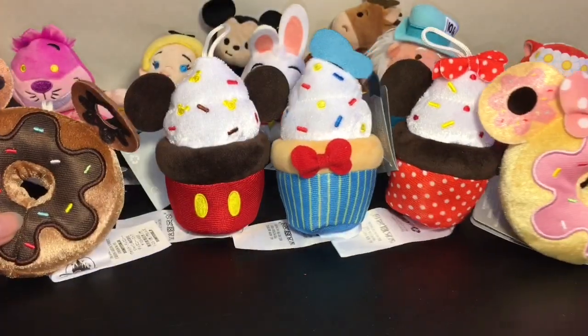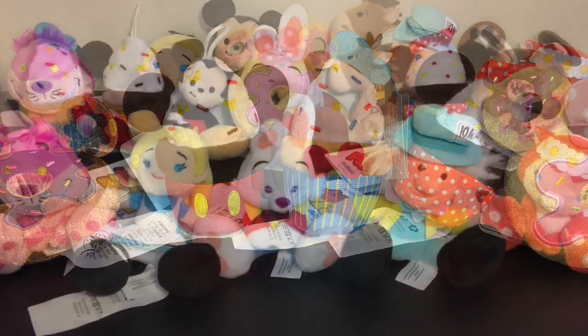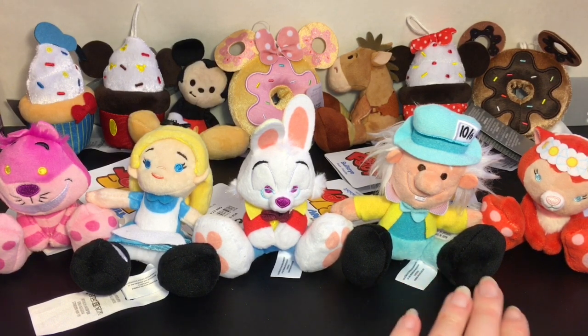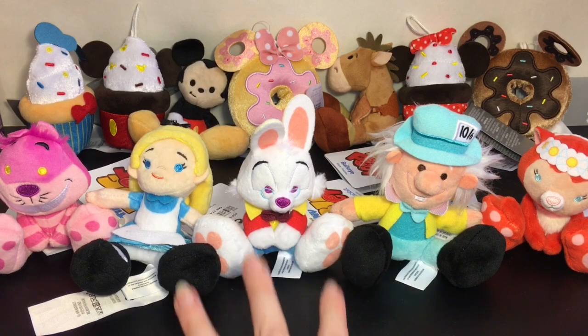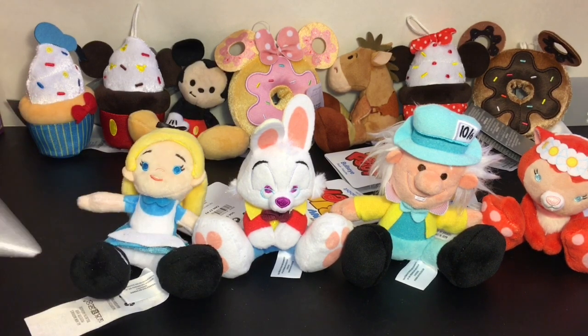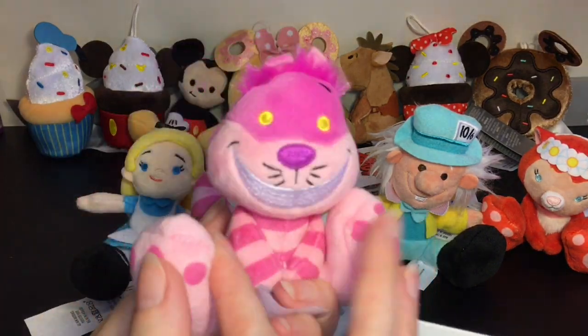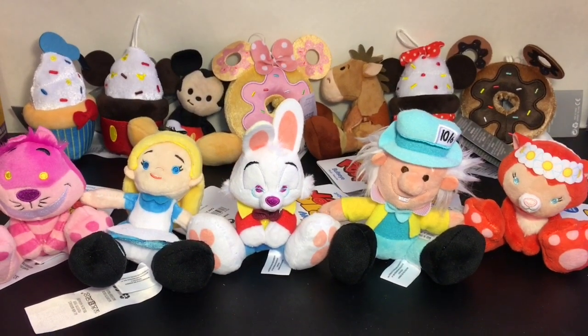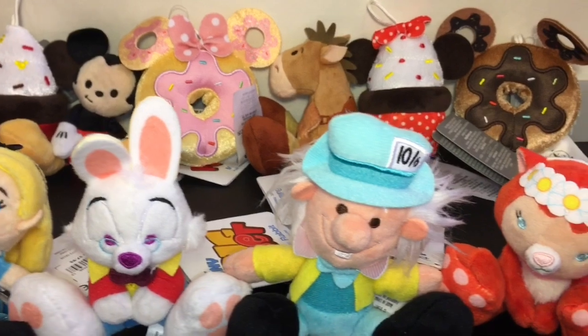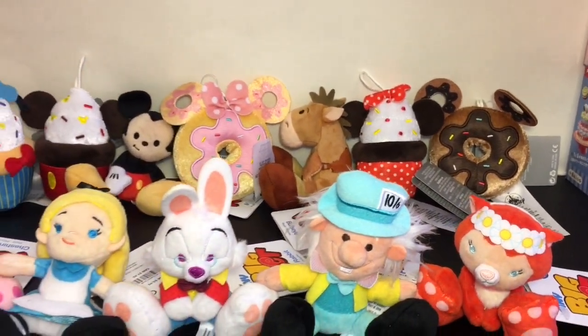Those were on clearance for three dollars as well. Here's another look at all the Disney mini plushies I purchased from Disney Shopping. Let me know in the comments which was your favorite. They're all super cute and very affordable. I'm very partial to the donuts — I love fake foods — but being able to get favorite movie characters is great too. I'm just happy I was able to get the Alice in Wonderland set. Even at full price, $5.95 is a decent price for an authentic little Disney plush. Please give it a thumbs up and subscribe if you're new — I post a video every day!